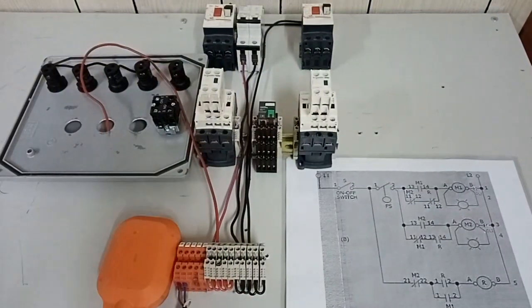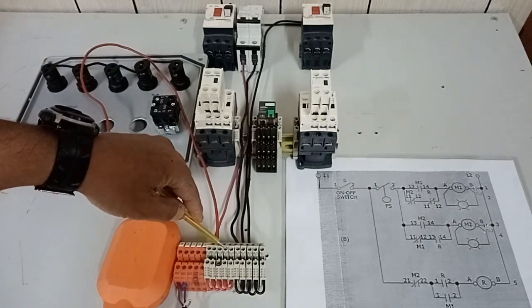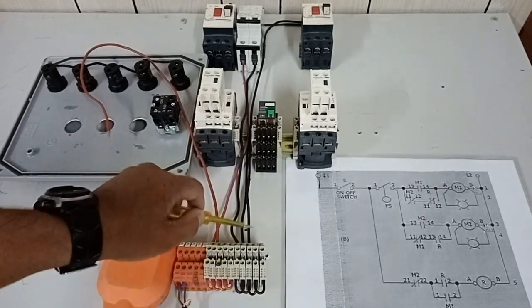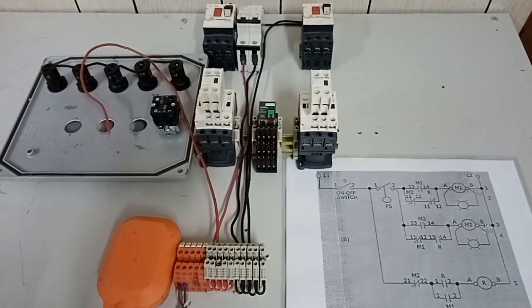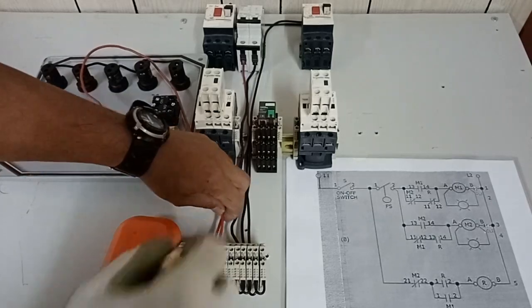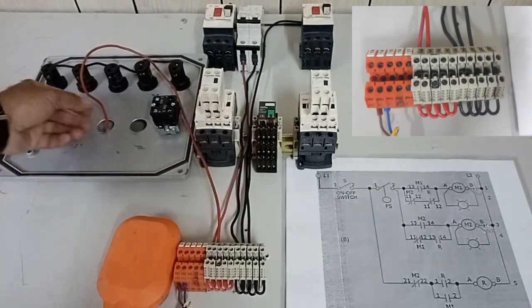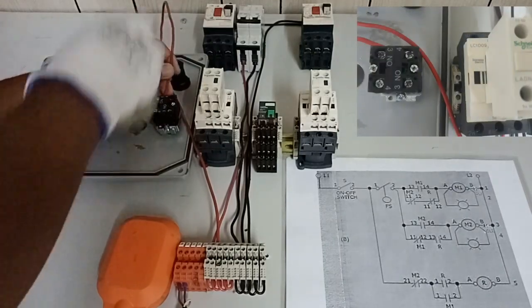Let us now begin our wiring tutorial. I just want to show you that these are our line terminals with jumpers, and these are our neutral terminals connected from our circuit breaker. From our line terminal block, this wire goes to our selector switch.